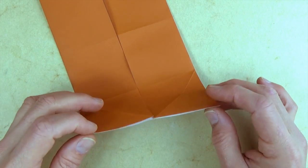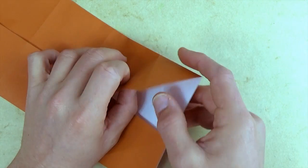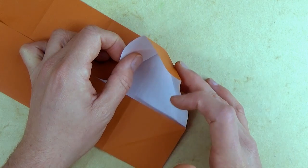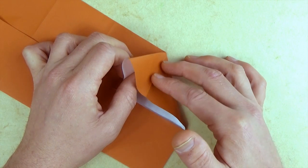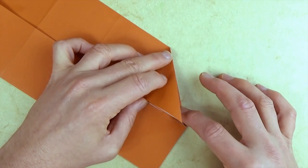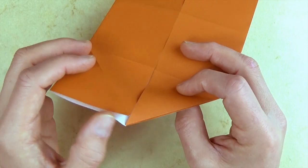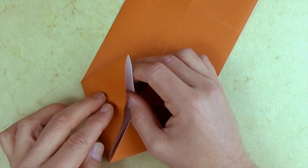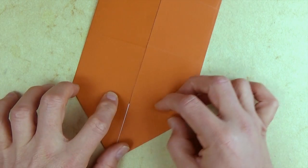Now we're going to reverse fold the two corners. Let's open partially and push the flap in — this needs to be a valley fold. We're reversing this fold right here, so just push it in and fold the flap back down so that this edge comes down to here, and flatten. There's the reverse fold. Now let's make a reverse fold on this side — partially open it up, push in like this, and close back down.